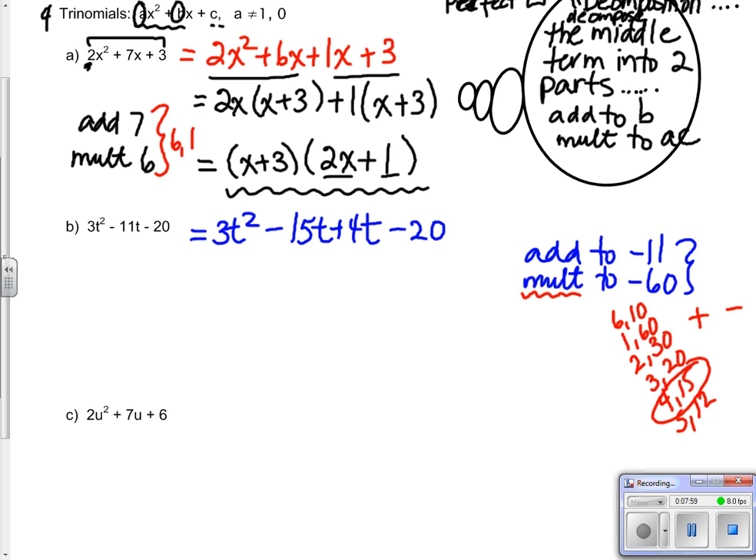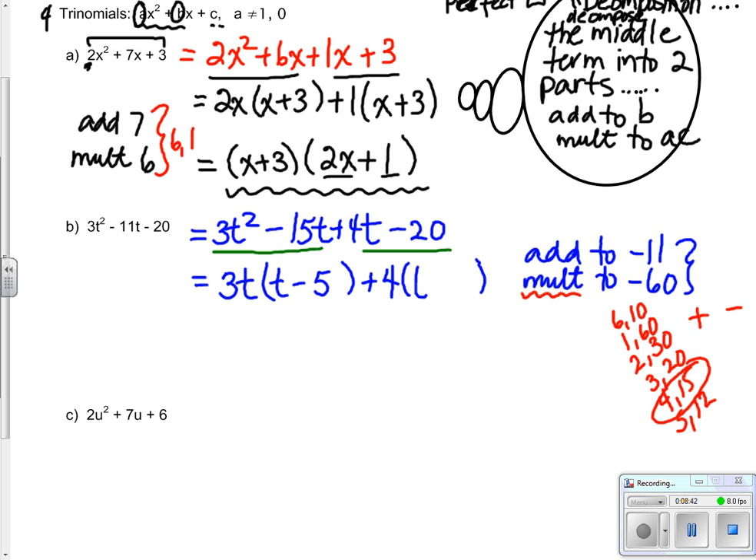Now that I have decomposed that, I can factor it by grouping. For 3t squared and minus 15t, the greatest common factor is 3t. In my brackets: 3t times (t minus 5). For the second two terms, the greatest common factor is 4, giving 4 times (t minus 5). The two brackets are identical. Final answer: the identical bracket and the leftovers - (t minus 5)(3t + 4).